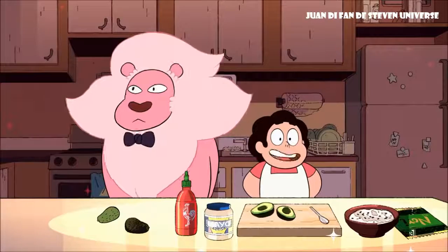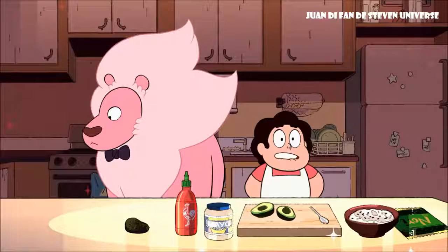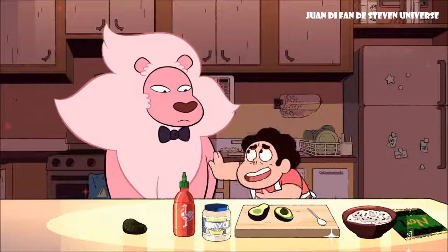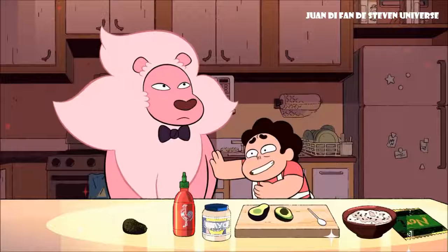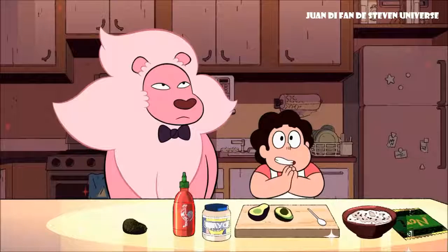Today we're going to make snack sushi. This is a great dish to make if you're going to have friends over who don't like the taste of raw fish. Or if somebody has already eaten all of your tuna. Oh, Lion, that was a lot of tuna. And then you just threw it up into my shoes. But I found a surprise replacement ingredient. So let's get started.